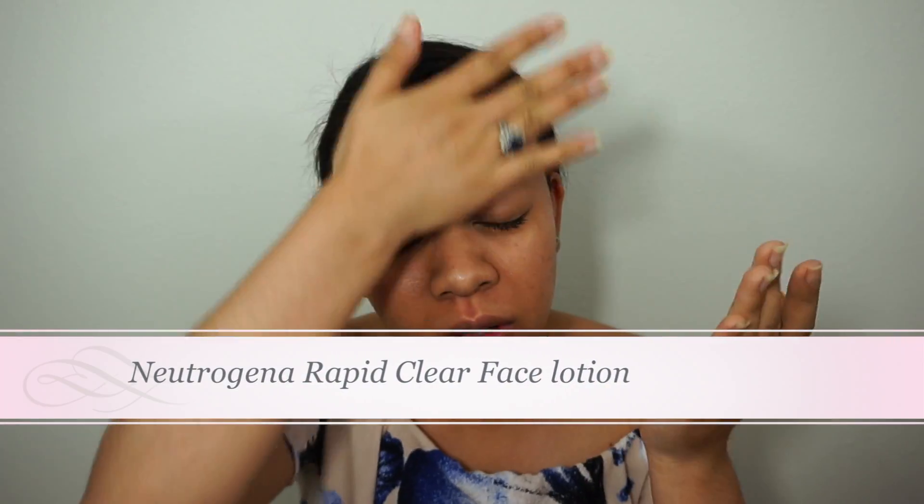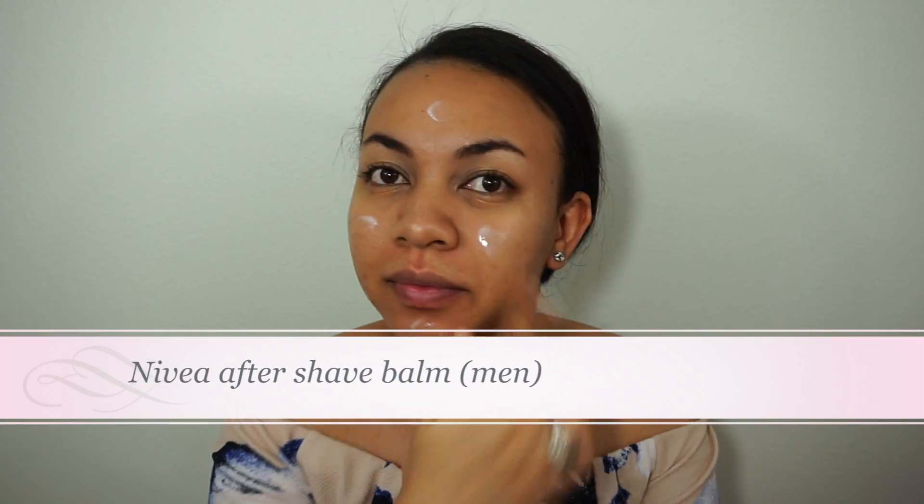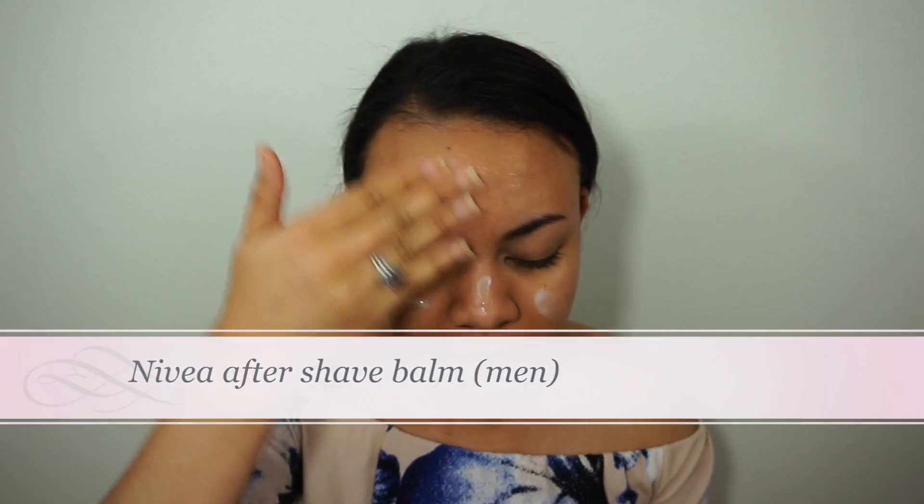After putting my hair away, I'm going to start with moisturizer, just putting it all over my face. Next, we're going to move on to primer, concentrating it on the center part of my face and then spreading the rest over the rest of my face.